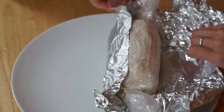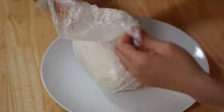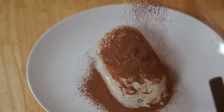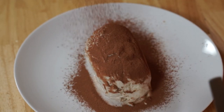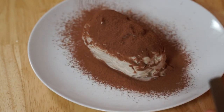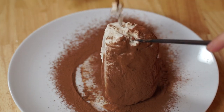Here is the potato that I put in the freezer earlier. I'm going to remove the foil, and then we're going to take cocoa powder and liberally dust this all over, making sure we get all of the sides — which is kind of tricky — and the ends as well.